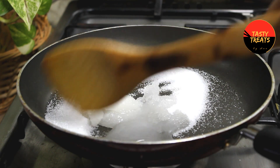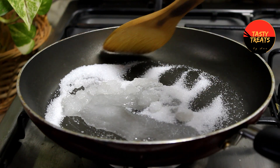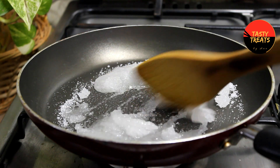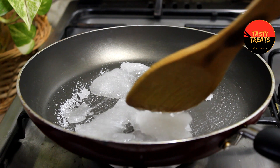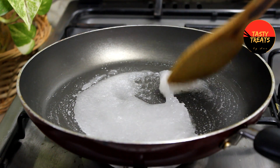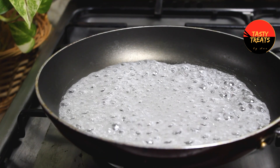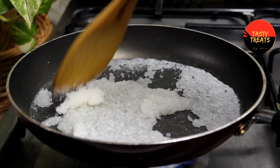Mix the caramel in the pot and mix it up. Let's mix it into the caramel.